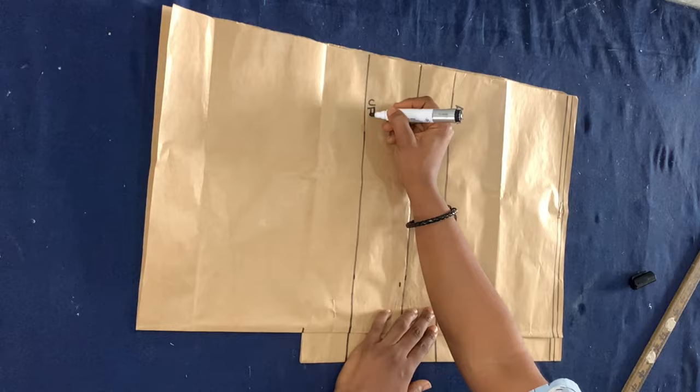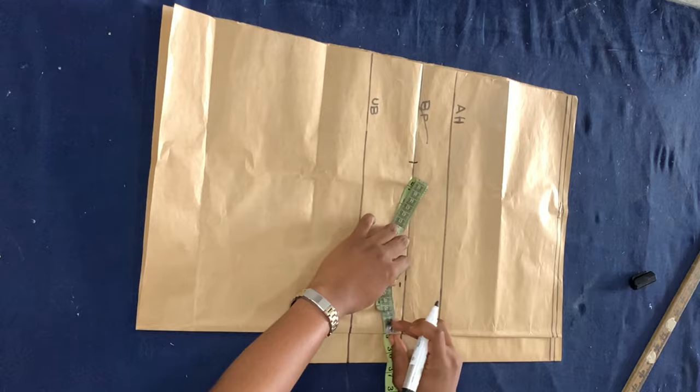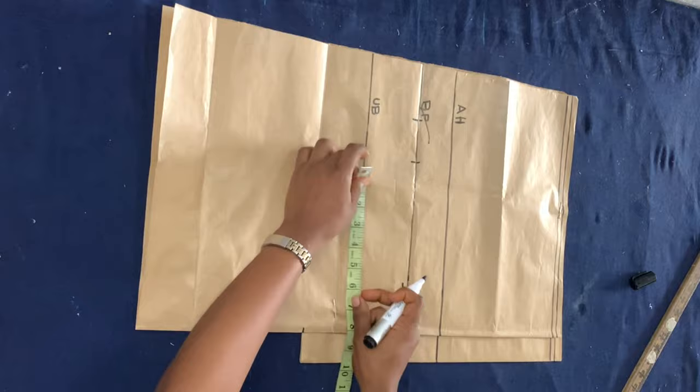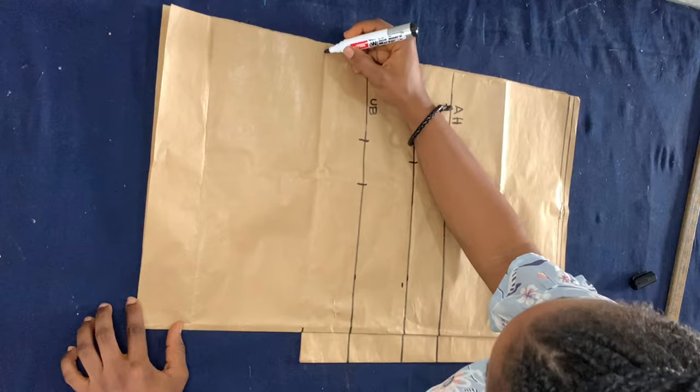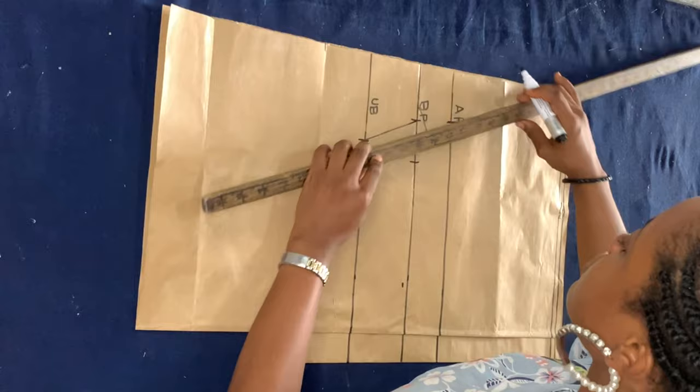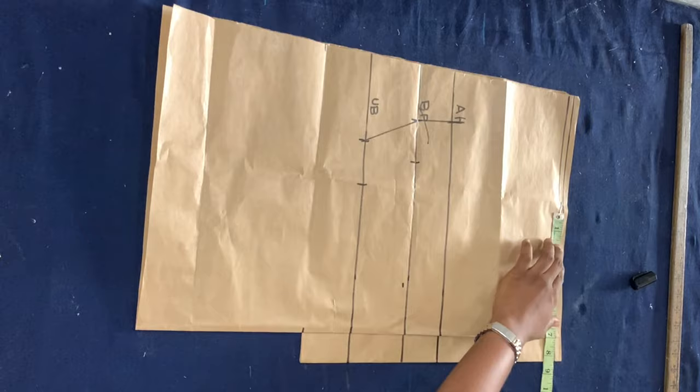I marked my armhole measurement, which is 8 inches from the baseline. I'm dividing my bust measurement by 4, marking that on the bust point line and adding 2 inches allowance. I also divided my shape measurement by 4, marked that on the underbust line and added 2 inches allowance as well. I'm marking that half-length point, which is where the back piece ends — so that's the length of the back piece.